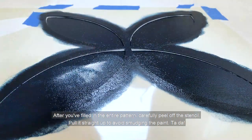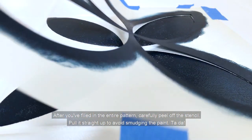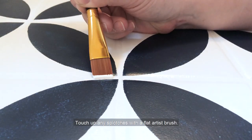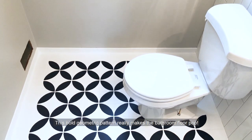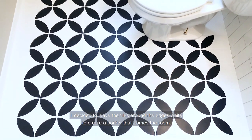After you've filled in the entire pattern, carefully peel off the stencil — pull it straight up to avoid smudging the paint. Ta-da! Touch up any splotches with a flat artist brush. This bold geometric pattern really makes the bathroom floor pop. I decided to leave the tiles around the edges white to create a border that frames the room.